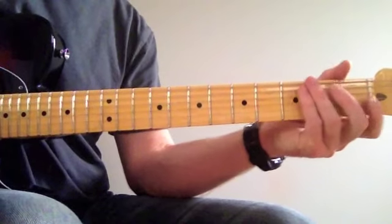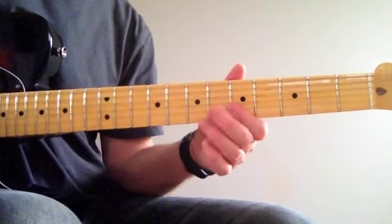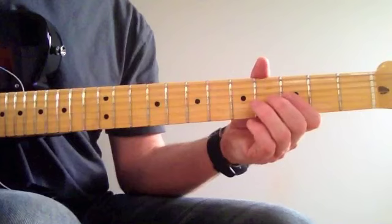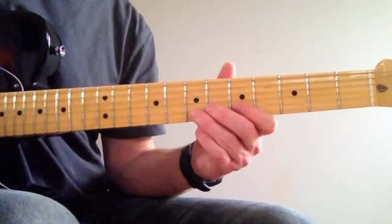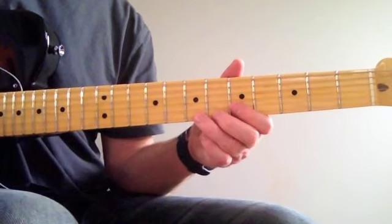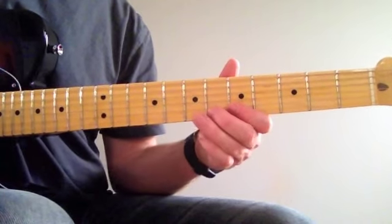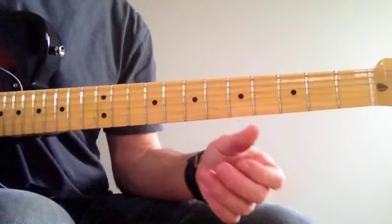It then goes back and does that four-note box shape again. So it's the same thing with a bit of variation — slides up. B. E to the F sharp. A. Then from the B, back to the A. So all together.